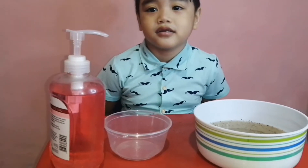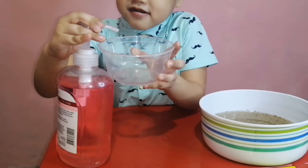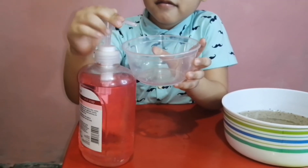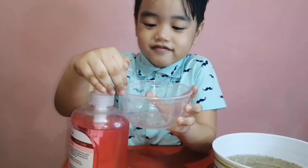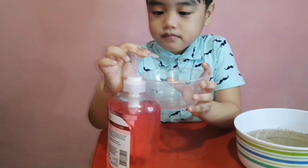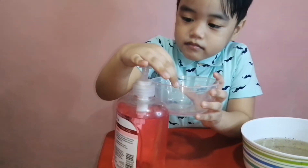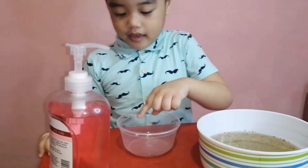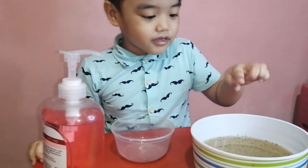Okay, next I want you to put the soap there. Whoa, is that enough? Put some more. Is that enough? Yeah, put some more. Okay, enough.